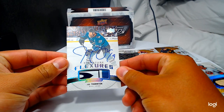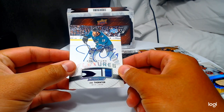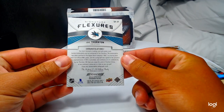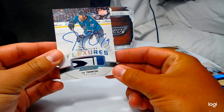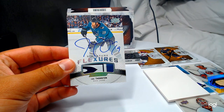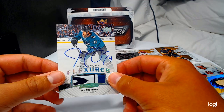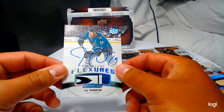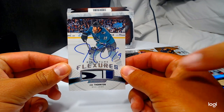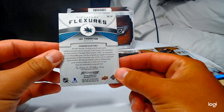Jumbo Joe signature flexors! With the CCM logo — hard sign — Jumbo Joe! Wow, but these aren't numbered. Like the Sidney Crosby wasn't numbered either. Holy crap — and the stick with the CCM logo. How is that even possible? Oh my gosh.